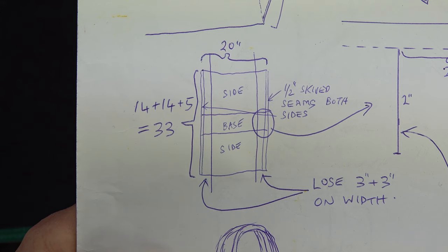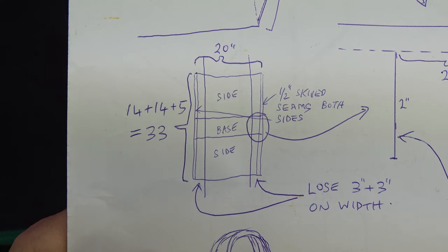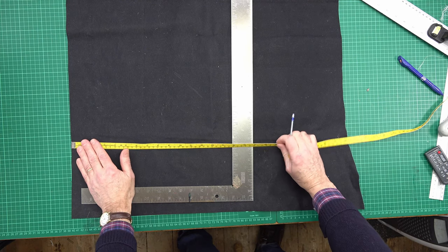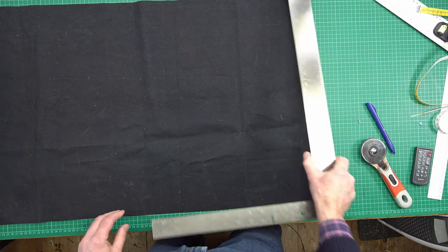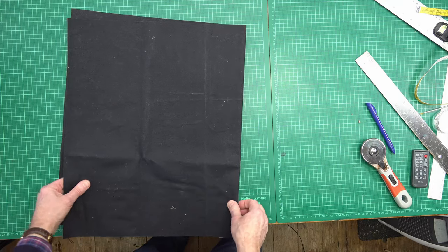The first step is to cut out the canvas blank. I'm using something like 15-ounce canvas and I need to cut out a piece 20 inches by 33 inches — so 20 inches wide and 33 inches long. You don't have to worry too much about the exact measurements; if you have a remnant that's a different size, you can quite happily use it.